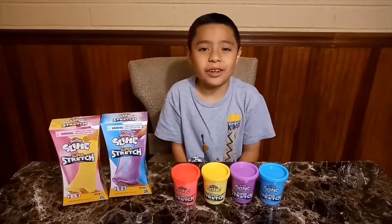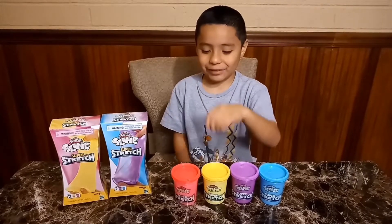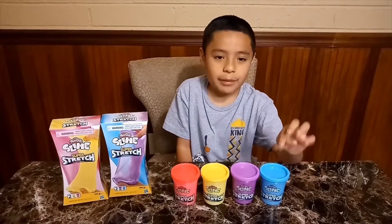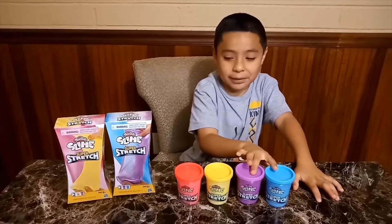Hi everybody! We're back with a new video today. We just came back from Walmart and we just bought these today. And guys, these things are actually slime Play-Doh.